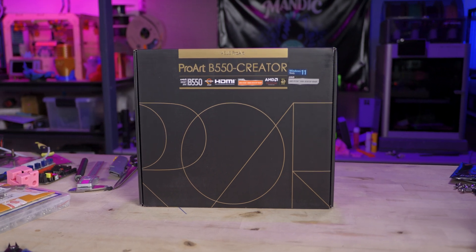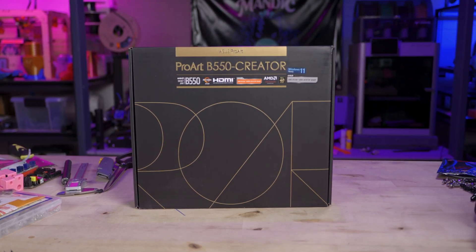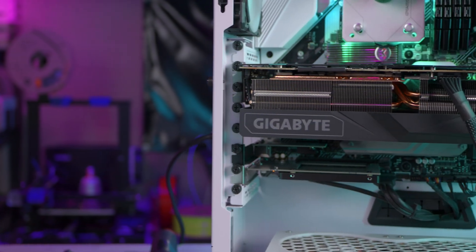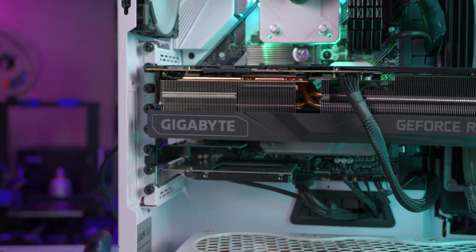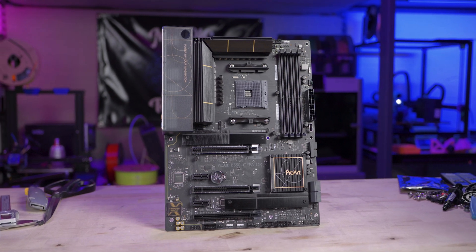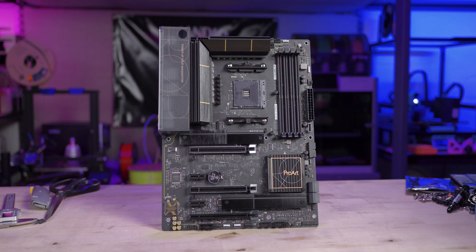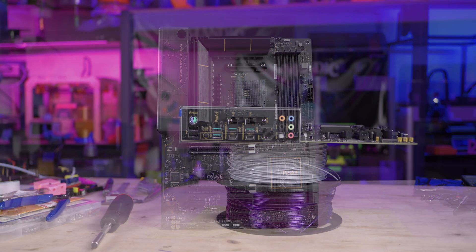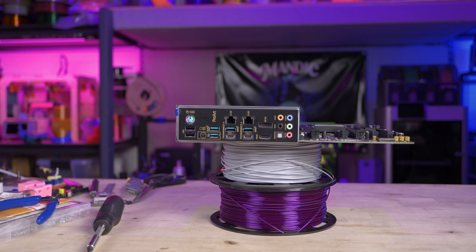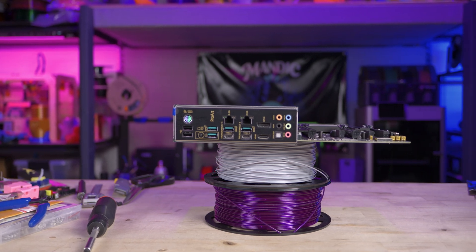Despite downgrading my chipset, there are gains here. I'm currently running two-and-a-half gig networking in the studio, but on my current motherboard I have to run a PCIe add-in card with a Realtek chipset. This new board has two-and-a-half gig networking on board, and it's an Intel chipset, which is generally regarded higher than Realtek for multi-gigabit networking. So now that I've gained back a handful of PCIe slots, I can lose one of the add-in cards I previously had in my system by going to this motherboard.